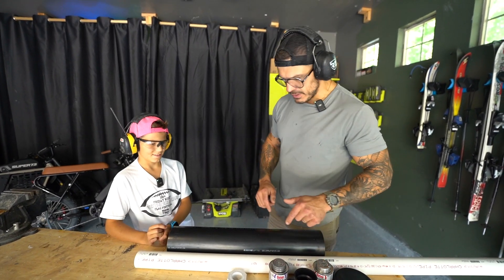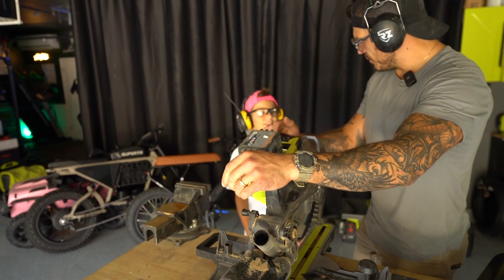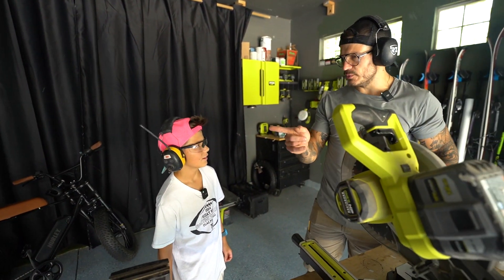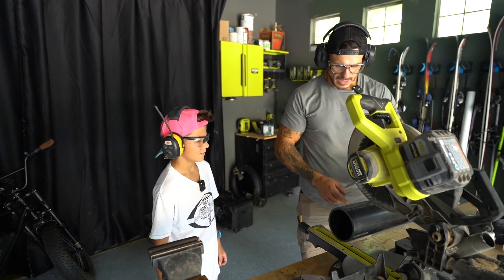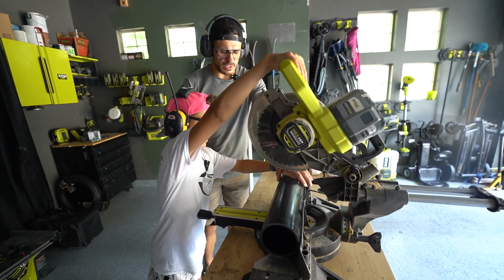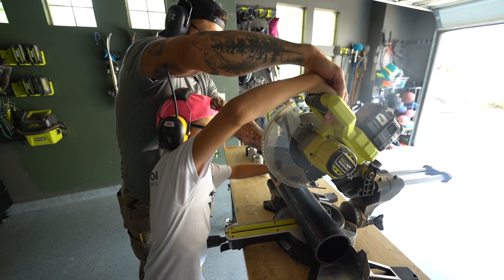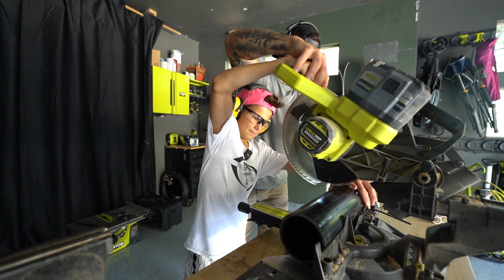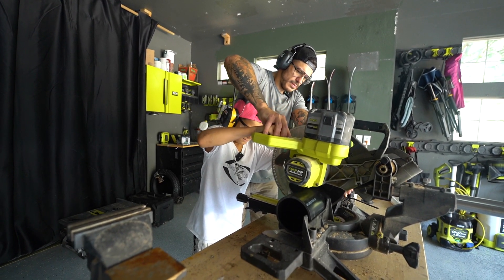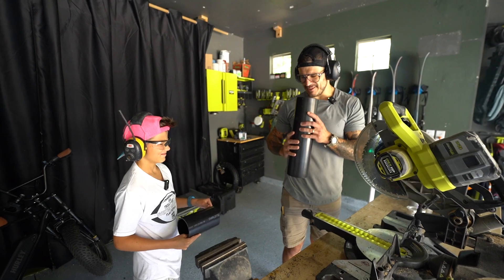I'll let you do the miter saw. Have I ever had you use the miter saw before? Yep, the last project. All right, safety like always. I made your line here — come to the side, hold it so it doesn't move. Circular stuff is harder, so we're going to go nice and slow. There's a safety switch, remember? Go slow.